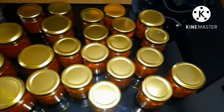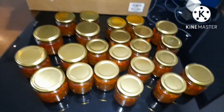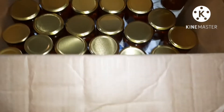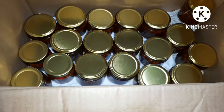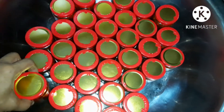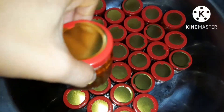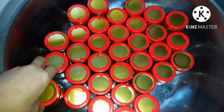Yung paglalagay naman ng seal ang gagawin natin. Ito na yung mga chili garlic sauce. Marami na naman tayong lalagyan ng seal. Meron pang layer sa baba, guys. Meron na akong nalagyan ng seal, pero ipapakita ko pa rin kung paano maglagay ng seal sa bottle.